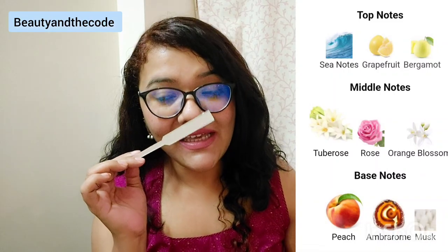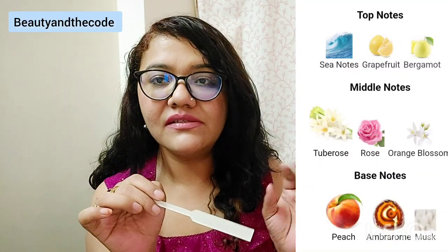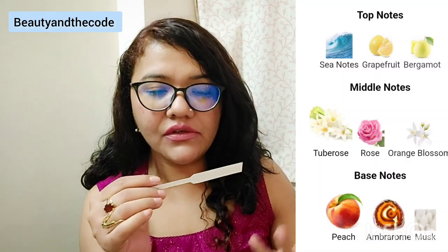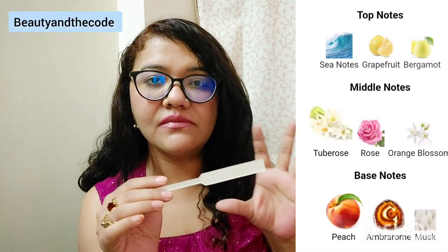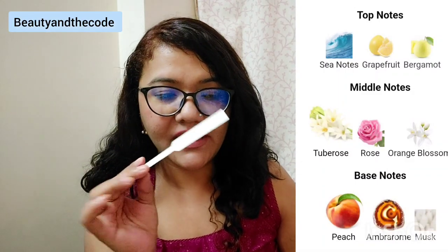Orange blossom is also not as prominent as the tuberose. That simply means it is very well blended. Rose and orange blossom are quite nicely blended with tuberose, but yes, tuberose is dominating the fragrance.